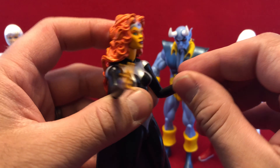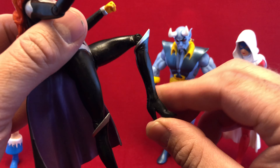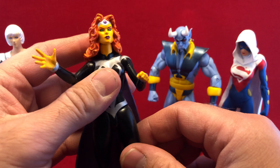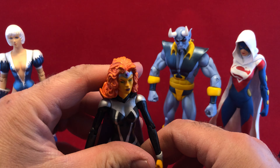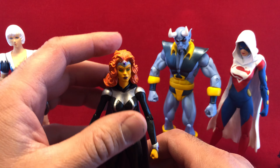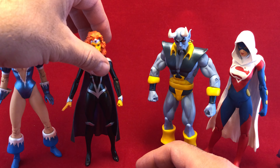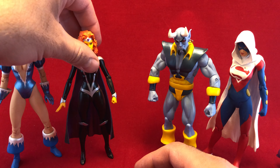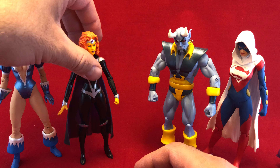Everything else is the same — very, very limited articulation of the legs. And I'm going to be very careful, and I'm going to explain why, because that's the part that really irks me on these figures. It's not that they don't move very well. I mean, there are figures that don't move very well — I can accept that. But they have some major issues with the way they were designed.